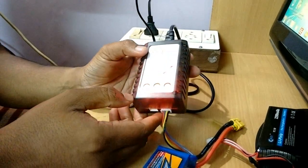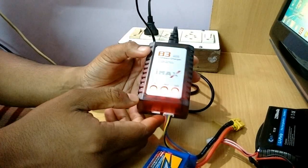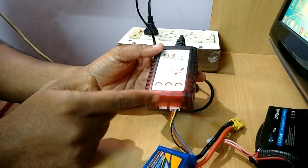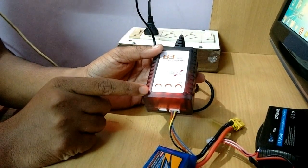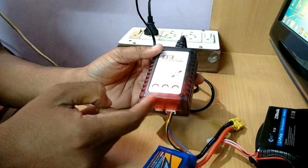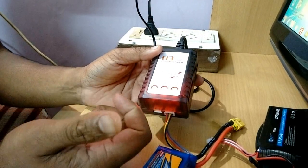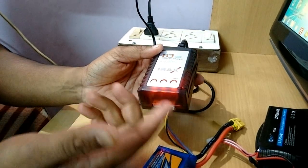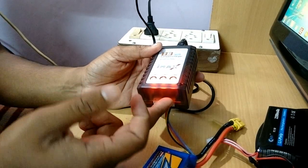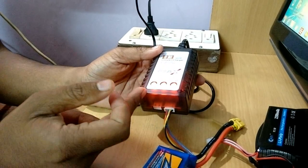Now all three lights are red, which means charging has begun. Once the charging of one cell is done, the corresponding LED will turn green again. And when all three LEDs are green, that means the battery is fully charged. It is also possible that one or two LEDs will remain green when you first connect the battery, which happens if the corresponding cell is already fully charged.